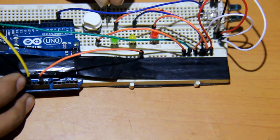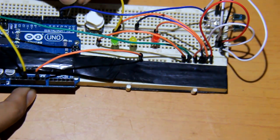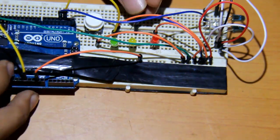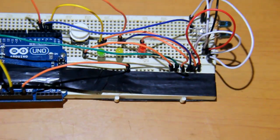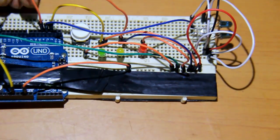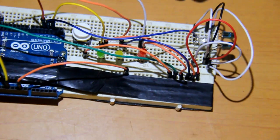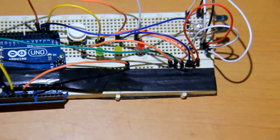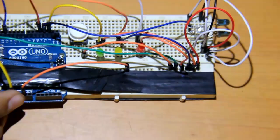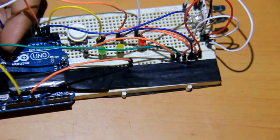Connect the positive pin of the green LED to pin 2 on the Arduino. Connect the power pin of the yellow LED to pin 4. Connect the power pin of the red LED to pin 13 of the Arduino. Sorry for the camera angle. Connect the leftover pin from the IR receiver to pin 11 on the Arduino. Connect the leftover pin from the button switch to pin 12 of the Arduino.